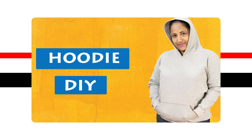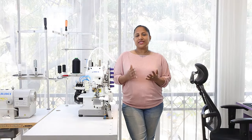If you do not wish to buy the ready pattern, you can make your own pattern similar to what you have learned in the Hooded Sweatshirt class. The link is given in the description. So let's try.